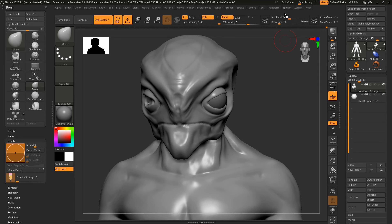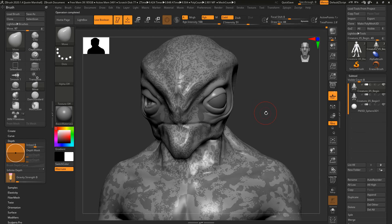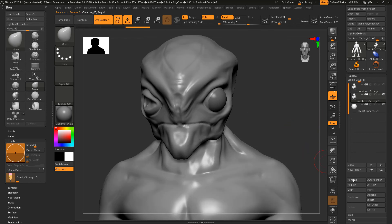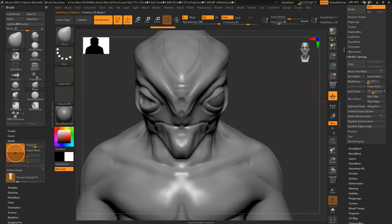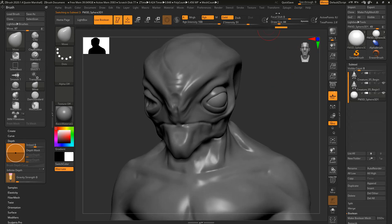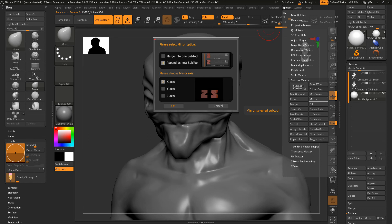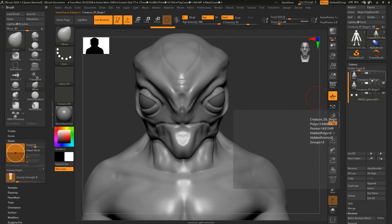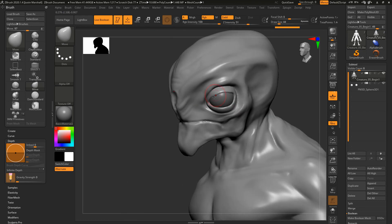To mirror this to the other side, go into ZPlugin, Subtool Master, and Mirror. Hide that one, go to the new subtool, and do Mirror and Weld so the flip works from this side. Let's also flip the eye over — again Subtool Master, Mirror, and make it one subtool so both eyes are the same. Go ahead and merge across the X axis. Now we have both eyes. Go back, get rid of the original single eye, turn on symmetry, and now everything we do on one side is mirrored.